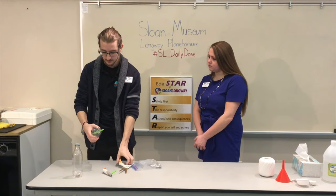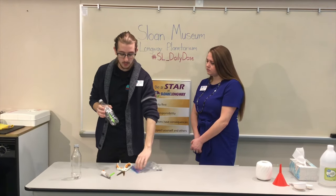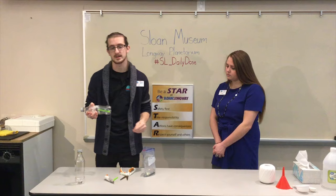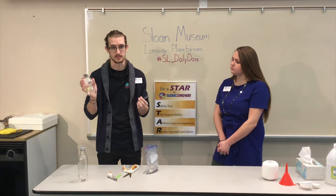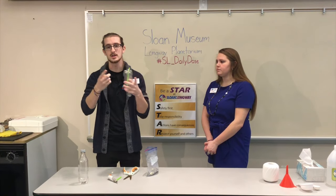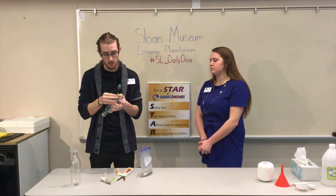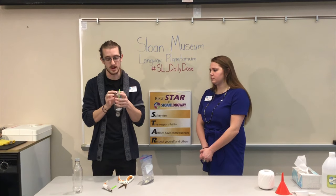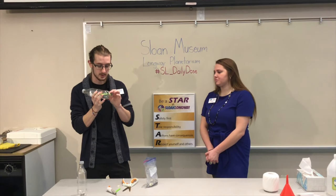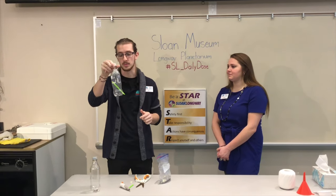The last step in building the boat is taking the modeling clay — again you can use a hot glue gun, silly putty, or whatever you have at home. Tear off a piece and create a seal around the straw to make sure we don't have any water leaking into the boat or gas leaking out during the experiment. Once it's nice and sealed tight, your boat is complete and ready to move on to the next step.